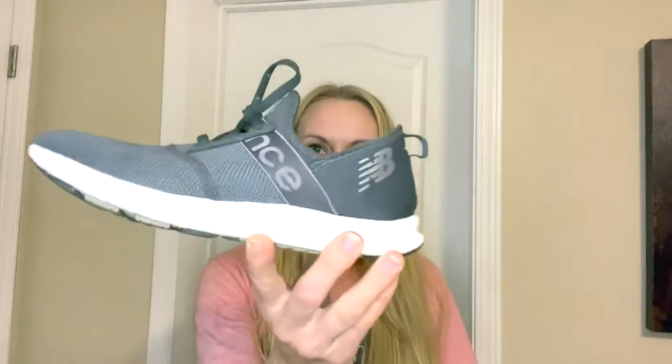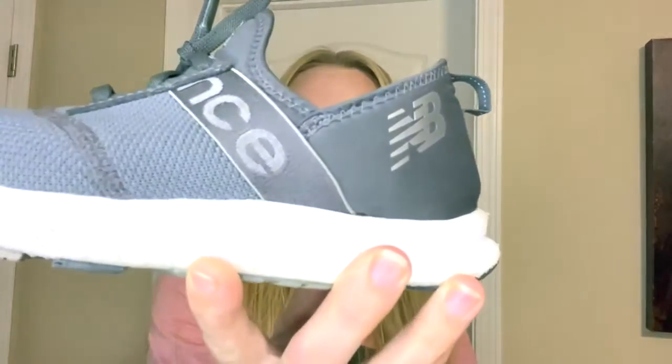Hey guys, it's Ella here from Colling Tennessee Home, and today I wanted to share with you about the New Balance Core Fuel Energize sneakers. This is a women's sneaker.